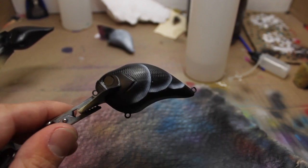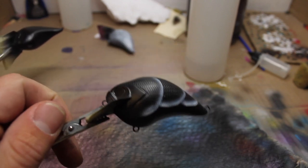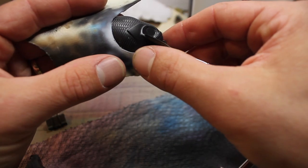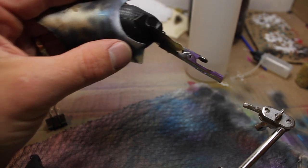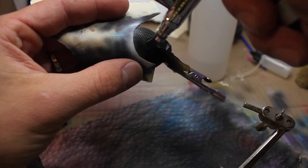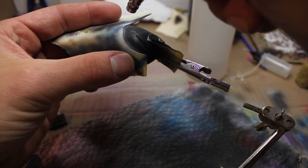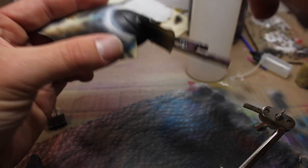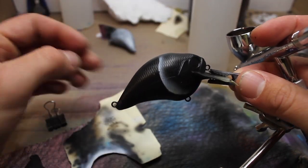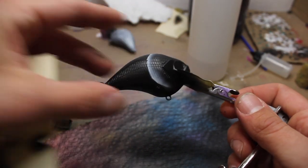Now we're going to do the other side, which is always fun trying to line them up. Trying to do it with a camera in front of me is going to be even harder. And that's pretty good. Now once you get the first one, the rest ends up being quite a bit easier in my opinion.